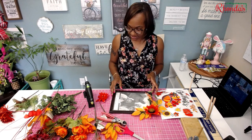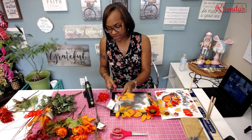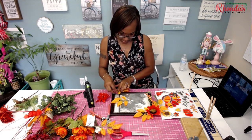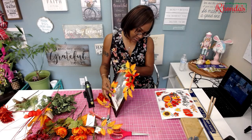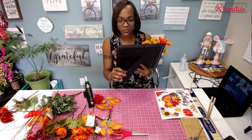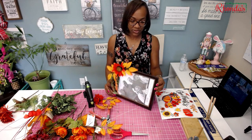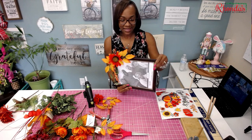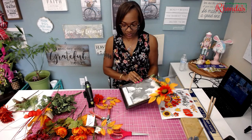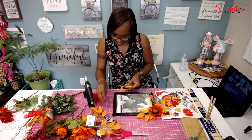I finally got it to stick. Now we're going to do the other side — the same thing. We're going to use two leaves. One thing I totally forgot to tell you: make sure the frame is oriented the right way — you don't want it upside down. Pay attention that this part is actually going down so it will sit right.